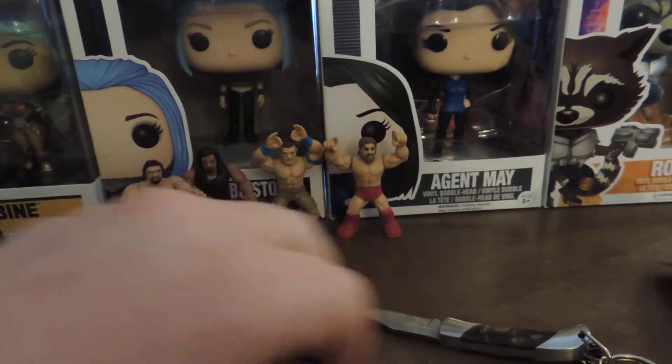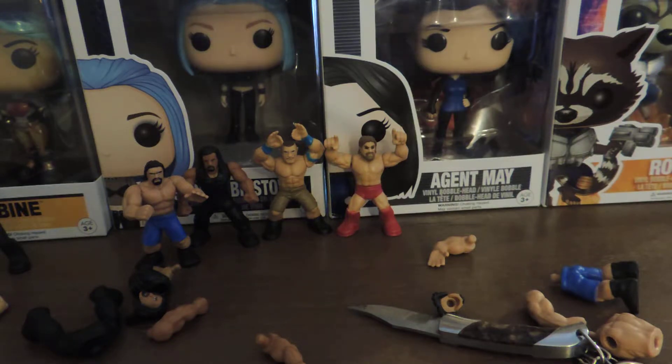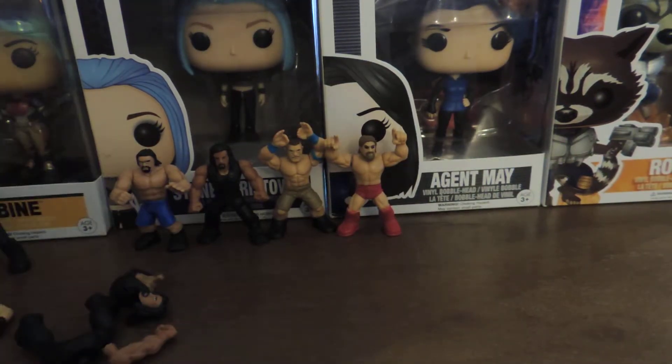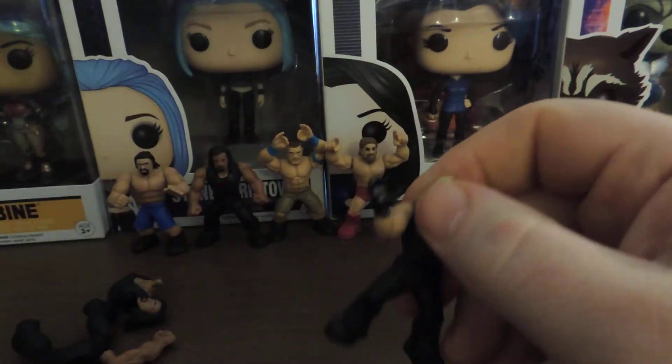Looks like another Roman Reigns, so no need to put that one together. And another Rousseau — no need to put that one together either. For what I paid for them, not bad. I think these things were originally like $2.99 a piece, but I got them for like $0.88 a piece at Target. I noticed when I was there today that they seemed to be blowing a lot of stuff out. I still cannot get over the fact that they sent me two right arms for Rollins — unbelievable. Maybe I'll find another arm for him, or maybe I'll give him Rousseau's arm or something.